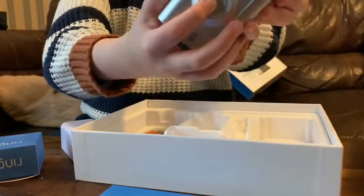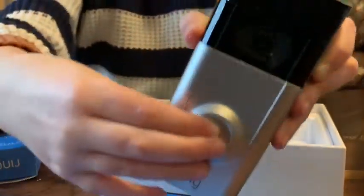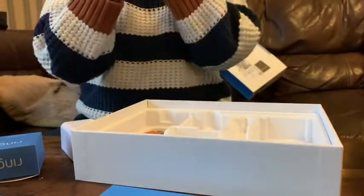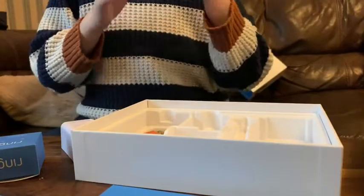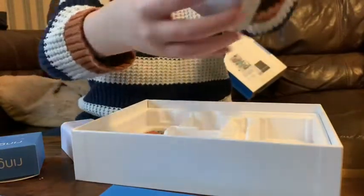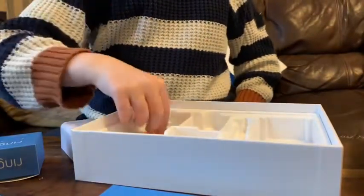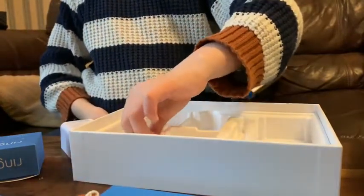Here it is — there's the Ring button, the doorbell! Ding dong — here's the ding dong part, and there's the camera. You connect it and then you can see through it. You look out that camera and see what's outside.